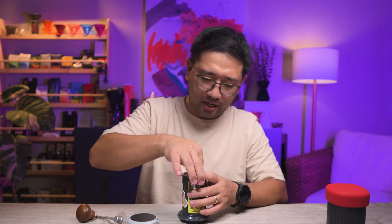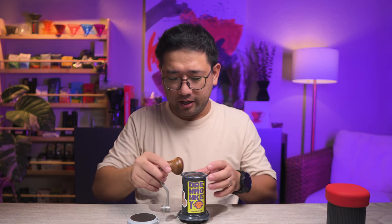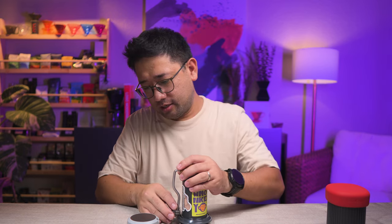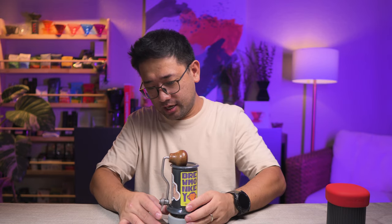This is looking good — a very small package. And this guy too.